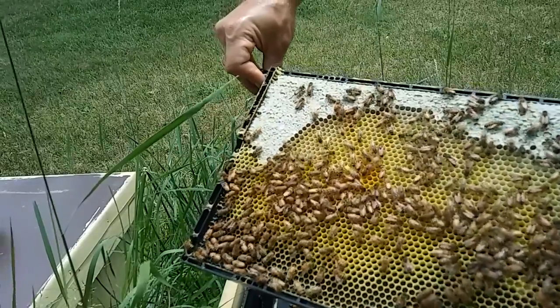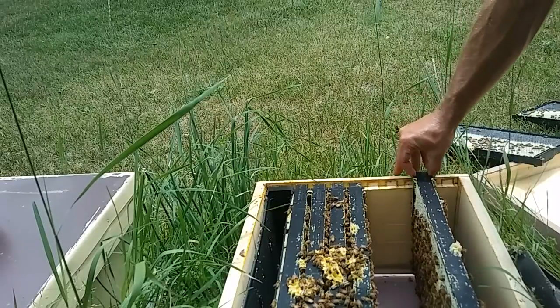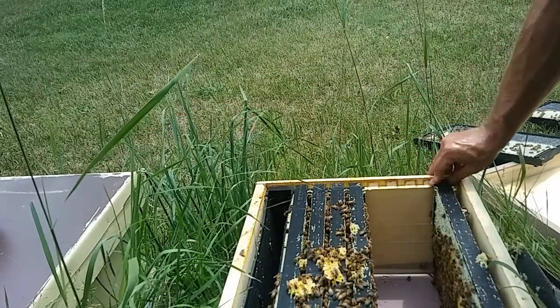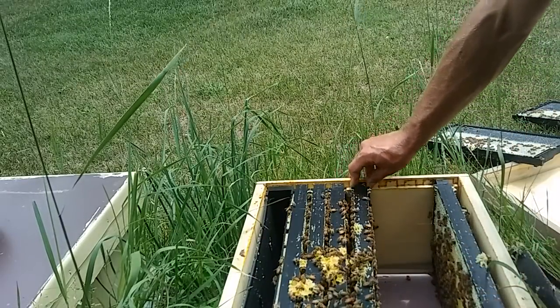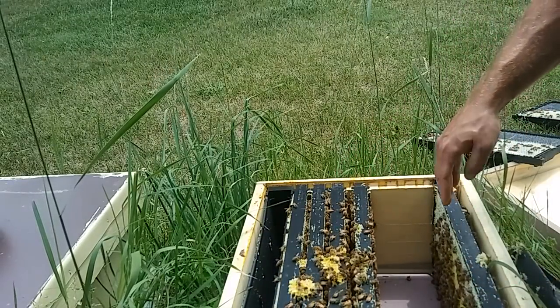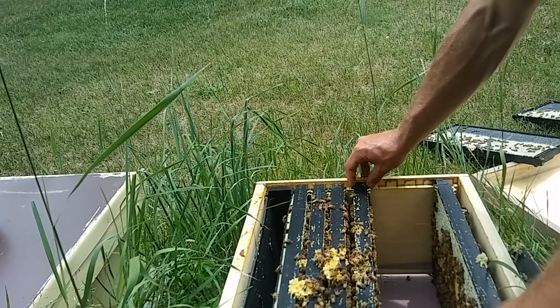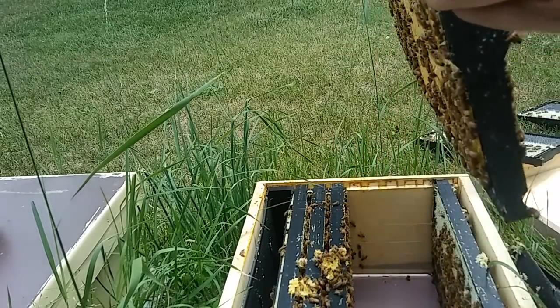What you see right down there in the yellowish cells are eggs and very young larvae. So what I'm going to do here is bring this mostly-honey but partially-brood frame all the way to the edge, to try to implement a 'food on the edges' strategy here, or at least convince them that that's the best mode of action.